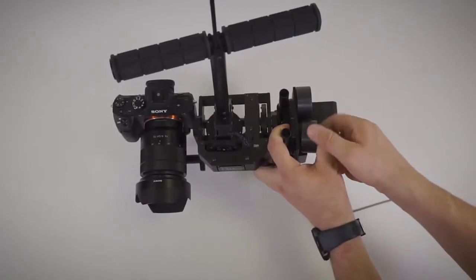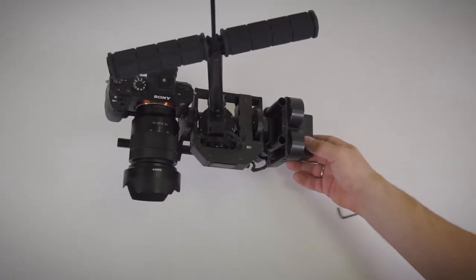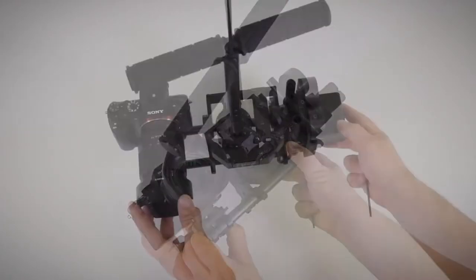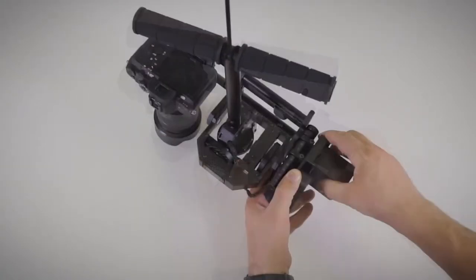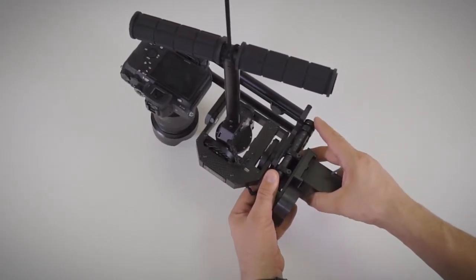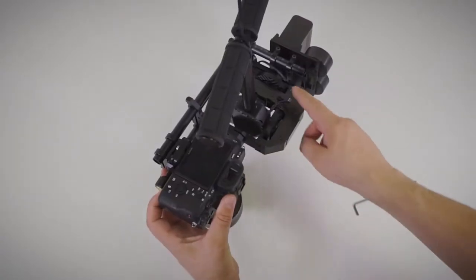Add counterweights until this side becomes heavier. Adjust position of the camera to find balance. Check the balance indicator for roll axis. Turn the camera down. Adjust position of the battery plate to find balance. Check the balance indicator for tilt axis.